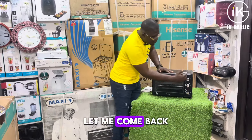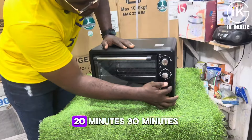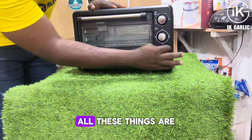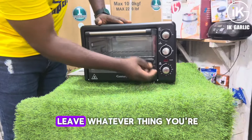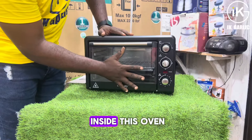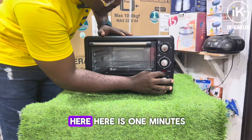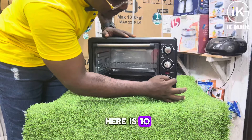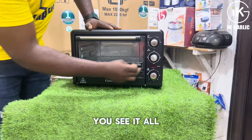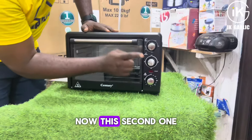Now, let me come to this first button. Here you have 10 minutes, 20 minutes, 30 minutes, 40 minutes, and 60 minutes — these are the number of minutes, meaning how long you can leave whatever you're doing inside the oven, whether you're cooking or roasting. And it's not just in 10-minute steps — if you look closely, you have 1 minute, 5 minutes, 10, 15, 20. You can select any one you want; it goes in 1-minute increments.